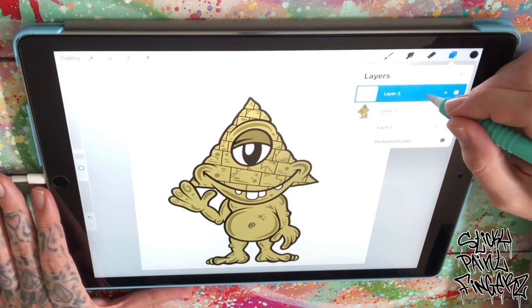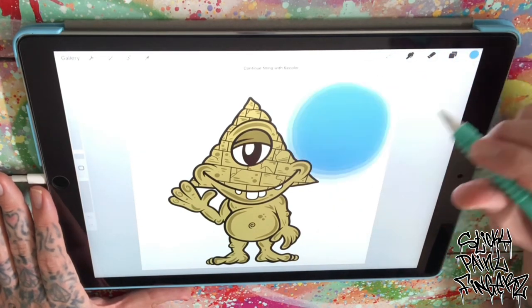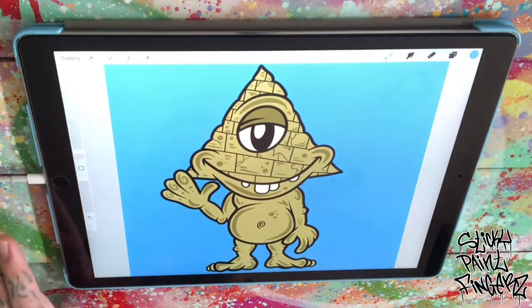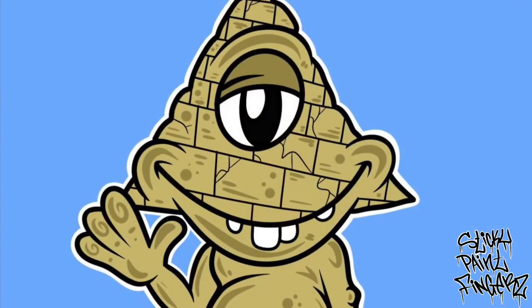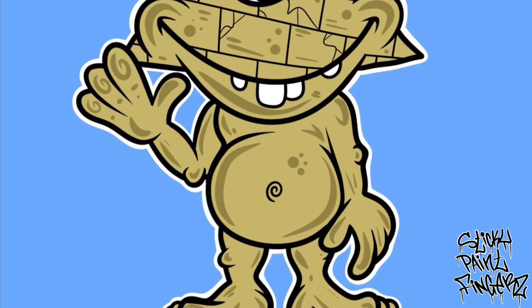Well, there you have him. I'm thinking background — let's do like a blue. I think blue will compliment him. Look at that. Come see what the boy just drew. Thanks for watching.